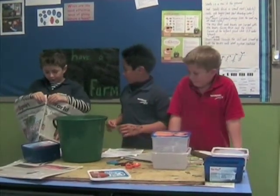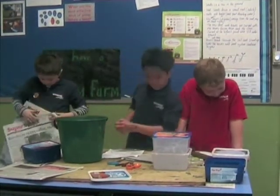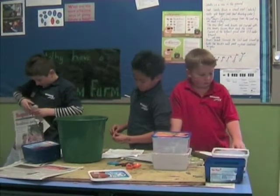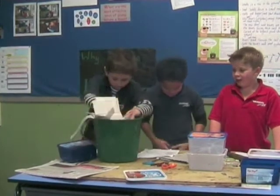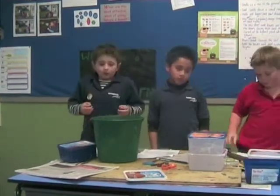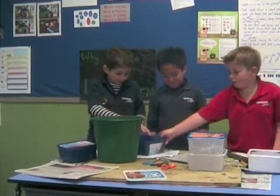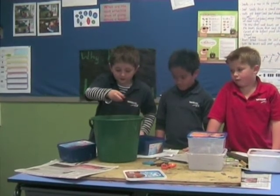You've got to rip up some newspaper. You've got to put the ripped-up newspaper into the bucket of water. Then put some soil into it — a little bit of soil into the bucket. Put a big handful in and let it soak for half an hour.